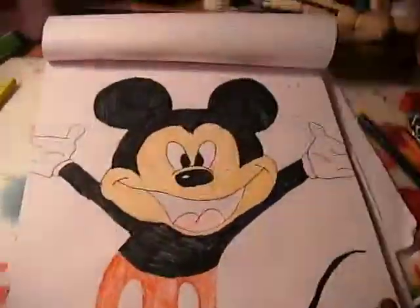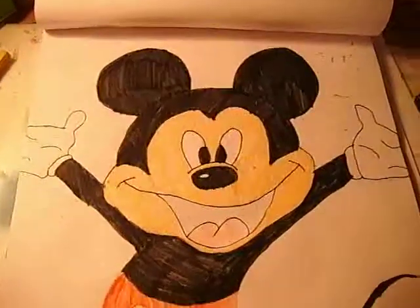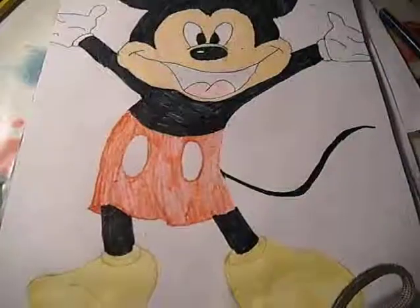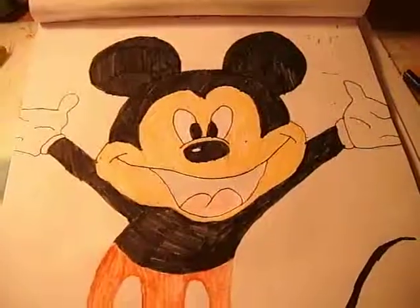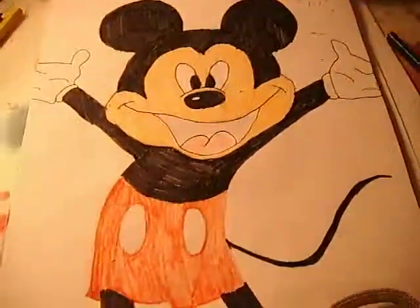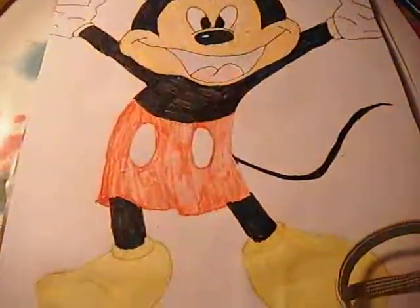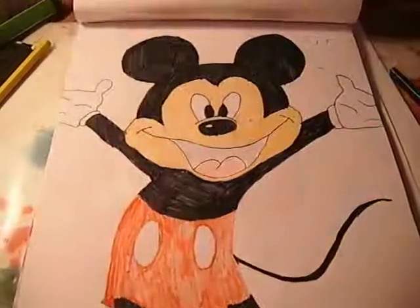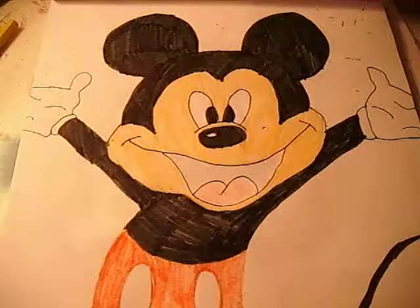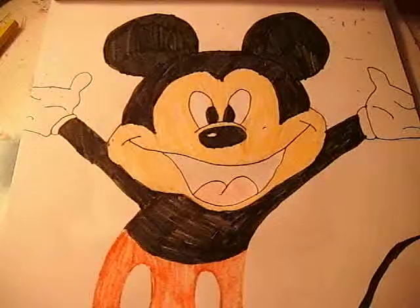We have finished Mickey Mouse and this is what the finished product looks like. Thank you for watching my video — please like and subscribe if you enjoyed it, and stay tuned for more. Please put in the comment section what you thought of him and what you would like me to draw for you next time. Thank you, bye.